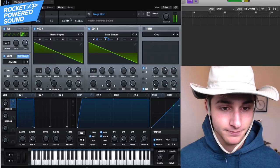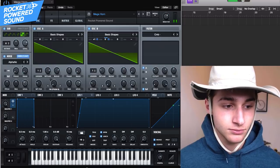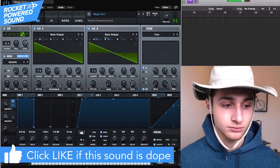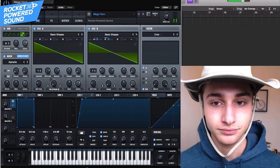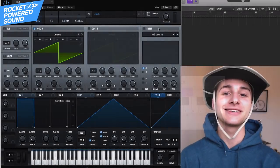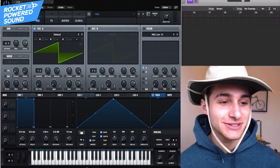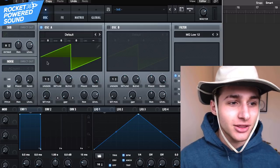This is what it sounds like. So let's just jump right into the video. First things first, we're going to be using a four oscillator setup — that means we're just going to be using all the oscillators.